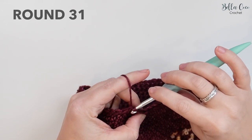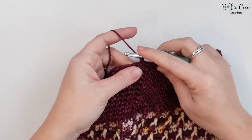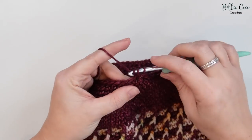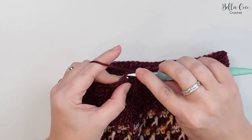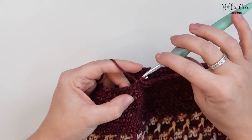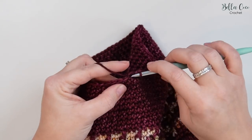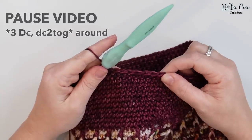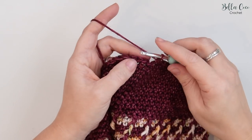For round 31, join with a slip stitch and decrease to 56 stitches. Chain one — does not count as a stitch — then the pattern repeat is three double crochets followed by a double crochet two together. Work three double crochets, then go into the next stitch without finishing, into the following stitch, yarn over, pull through three loops, yarn over, pull through all three. Repeat that all the way around. You'll have 56 stitches. Join with a slip stitch at the end.